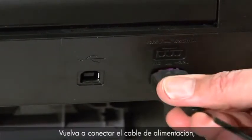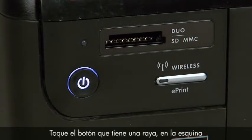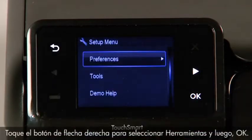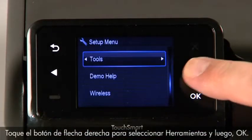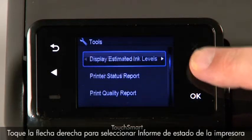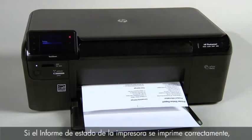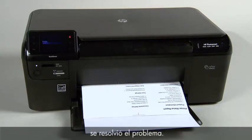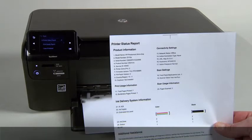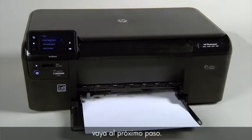Reconnect the power cord, then press the power button to turn on the printer. Touch the button with a dash in the lower left corner of the control panel. Touch the right arrow button to select Tools and then touch OK. Touch the right arrow button to select Printer Status Report, then touch OK. If the printer status report prints successfully, the issue is resolved — you may then reconnect the USB cable and continue printing. If the printer status report does not print, go on to the next step.